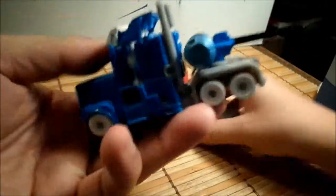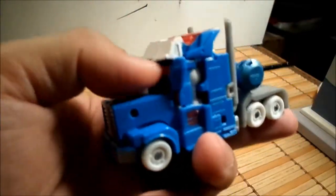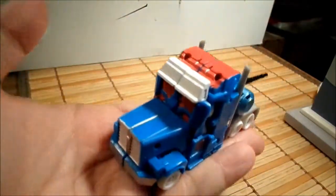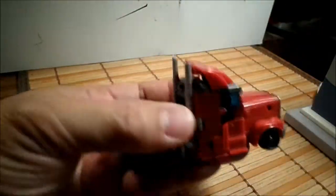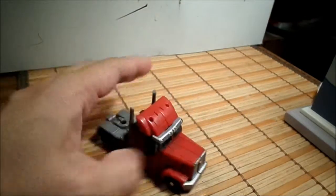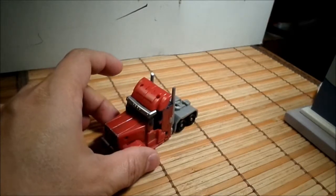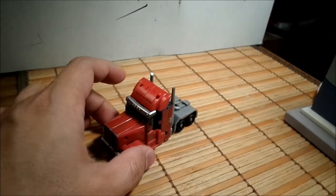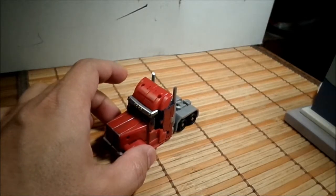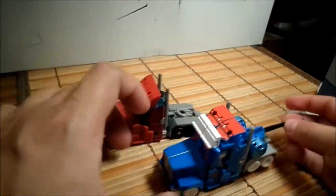Nice little truck, flawless transformation. It's a pretty nice remold of the Optimus Prime — a very nice iteration. It's a very good figure, very show accurate, and we're very happy to have it in our collection.